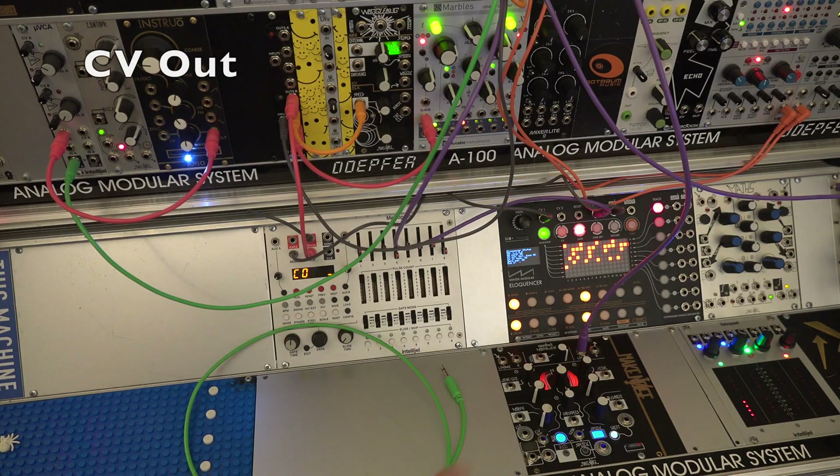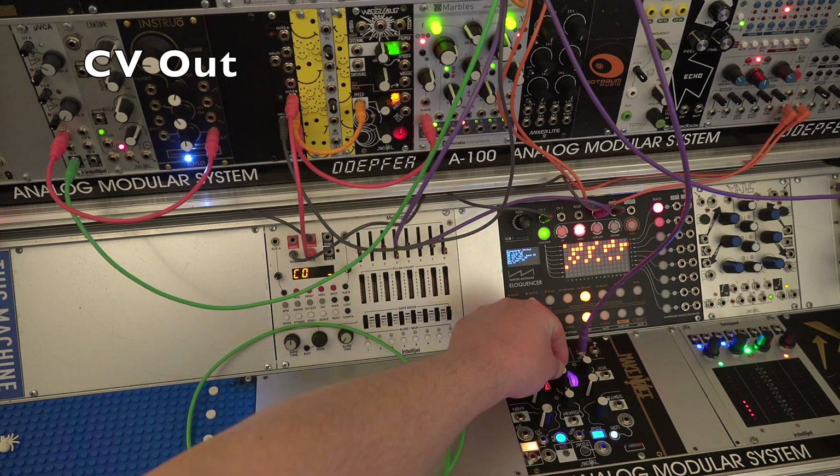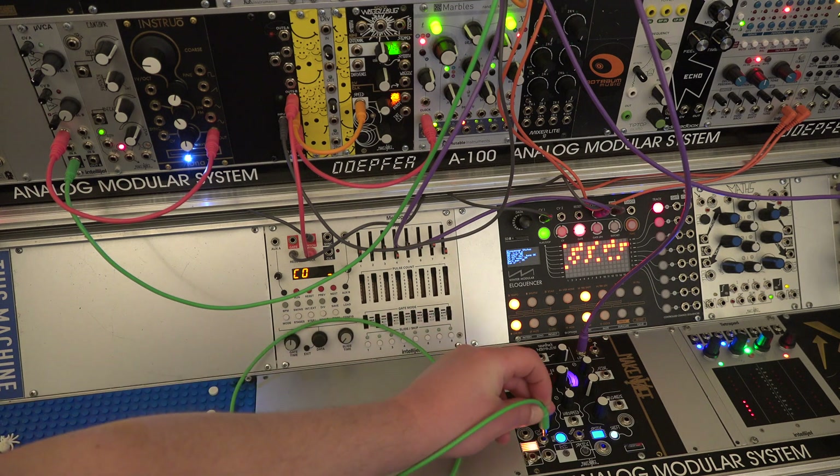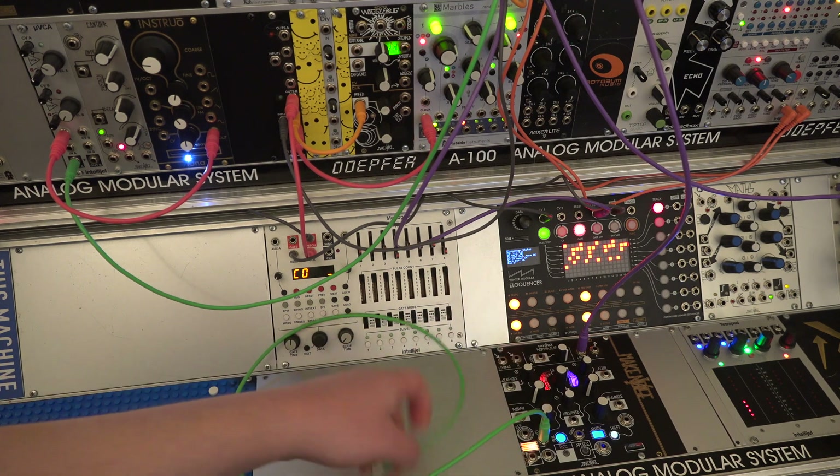The CV out is basically an envelope follower, meaning the louder the signal level gets, the higher the voltage output. Let's plug it into a VCA and listen.